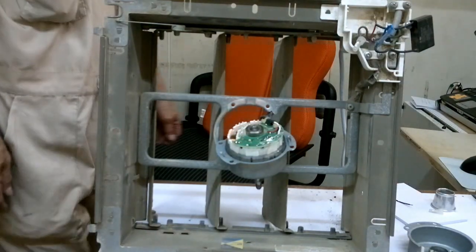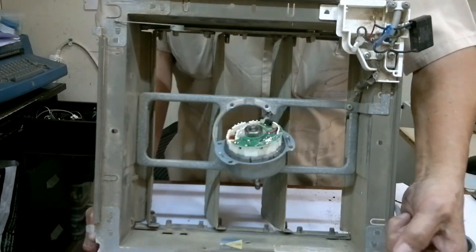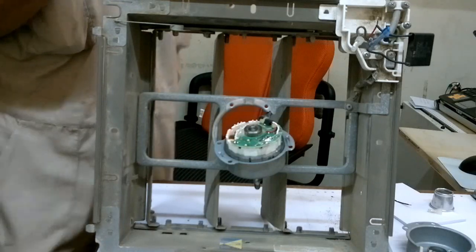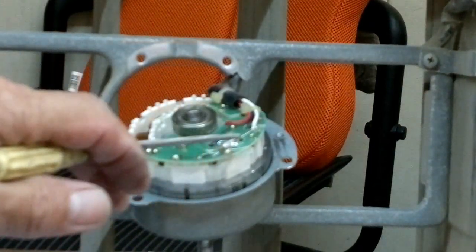Hi guys, today we're going to learn how to repair this exhaust fan. We have already checked the fuse — that's okay. We checked the capacitor — that's fine. And now what we found out is the problem here is this thermal fuse. This small one. On most electric fans and exhaust fans, they have this for protection — in case when it reaches a high temperature which this thermal fuse is rated for, it breaks and needs to be replaced.